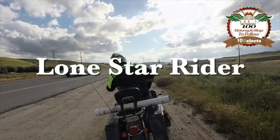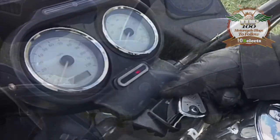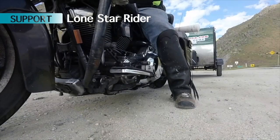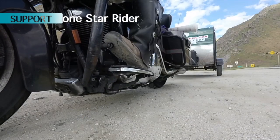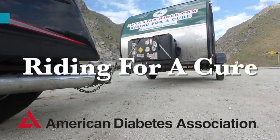Howdy y'all, Lone Star Rider here. Beautiful sunset and my second night lapse — y'all stick around. Lone Star Rider on his motorcycle, raising money, making friends, seeing the country end to end. Lone Star Rider.